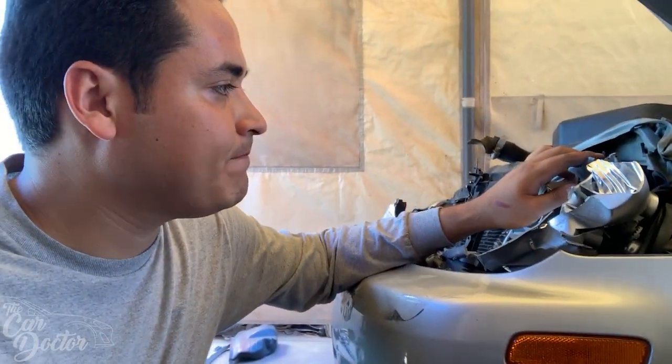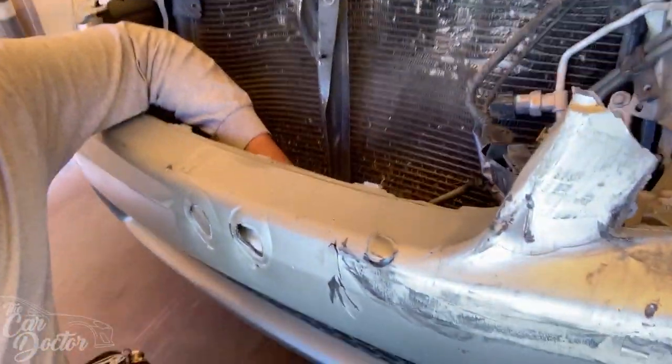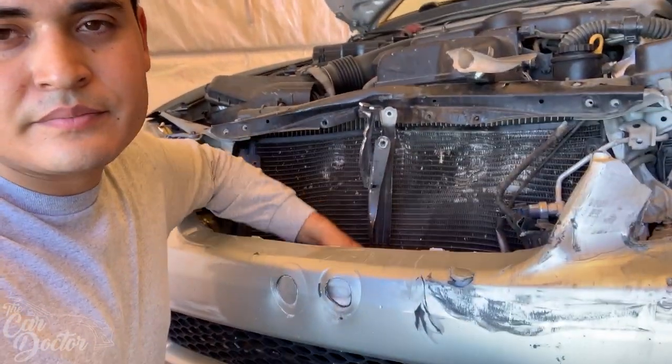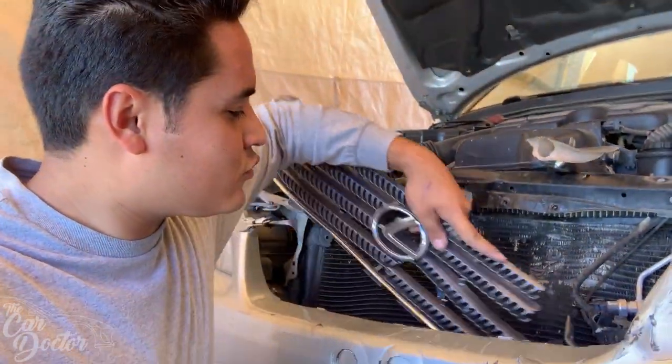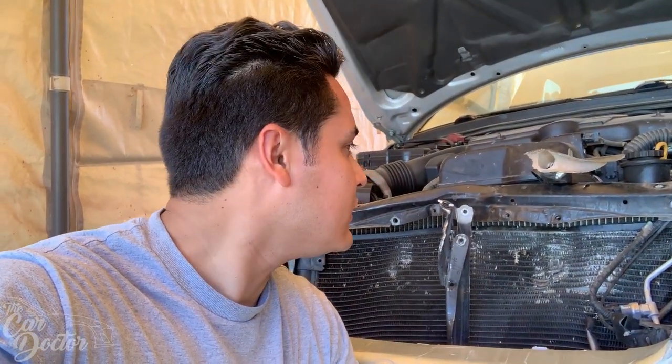I'm throwing parts in the trash and getting this car as bare as possible so we can swap over the core support. One of the things lost in the accident was the front grill — who knows where that went. But as I was working on the front there's a gap between the bumper and the condenser, and look what we found — part of the grill! The grill didn't survive but looks like the emblem did. That's like a 40 to 50 dollar piece — Lexus emblems are not cheap — so good thing we found it.